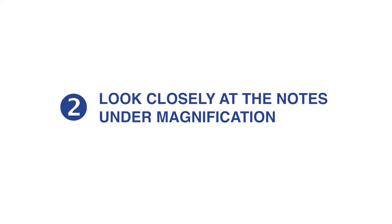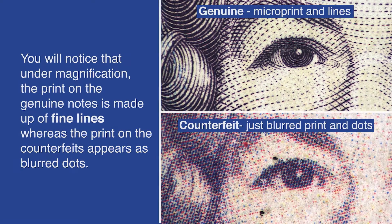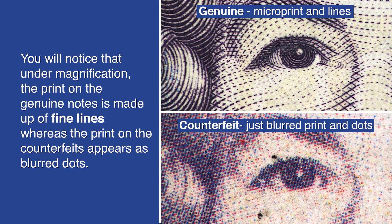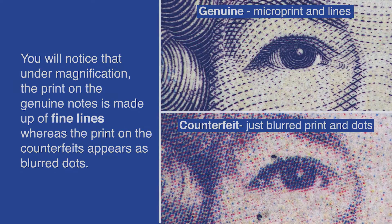Look closely at the notes under magnification. You will notice that under magnification, the print on the genuine notes is made up of fine lines, whereas the print on counterfeits appears as blurred dots.